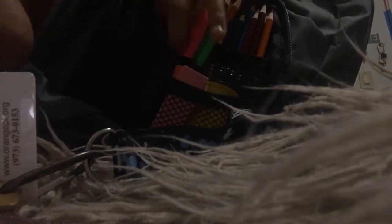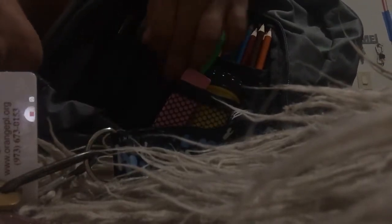If you guys didn't notice, when I showed you this pocket it has little sections where you can put stuff — like a pocket here, a pocket here, a pocket here. So yeah, many pockets.